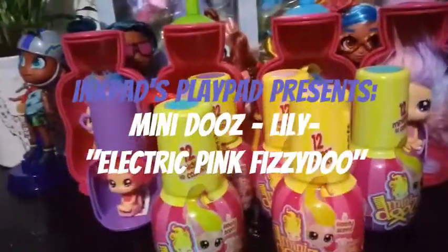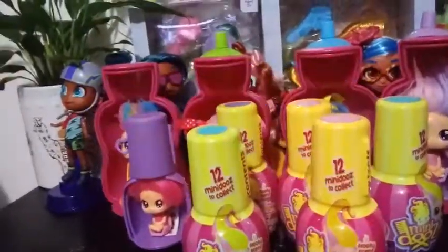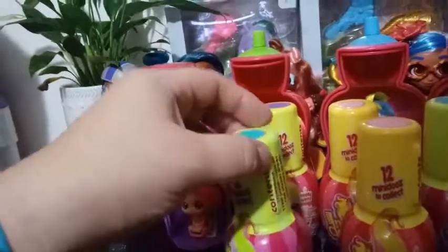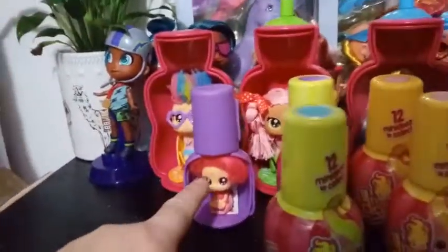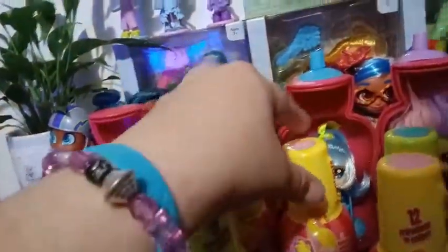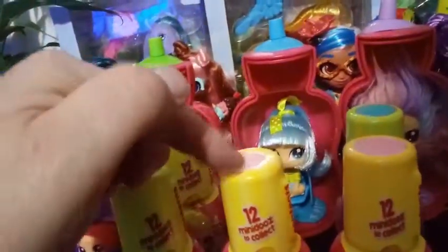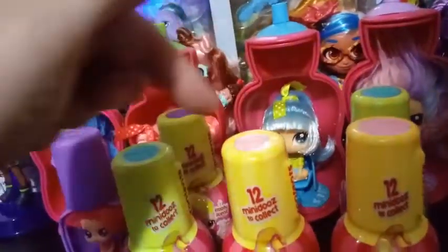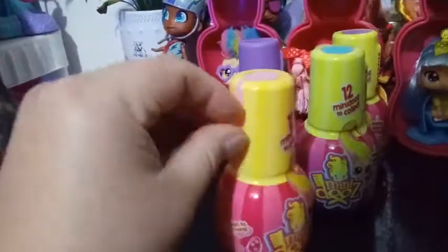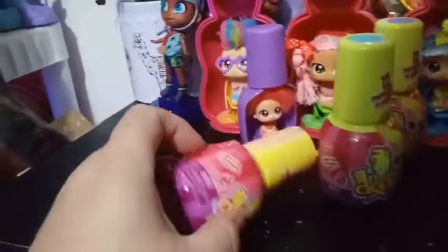Hey everybody, I'm back with video 2 of our Hair Mini Do's. So far we've gotten this girl over here. The next one we're going to open up — I've been dying to open this pink one, because this might just be the way the wraps were done, maybe they weren't all done in sequence, but look how small this one's top is compared to the rest of them. So maybe this could be our limited edition sparkle. As I said in the other video, there are 12 to collect, and there is a limited edition sparkle that we're looking for.